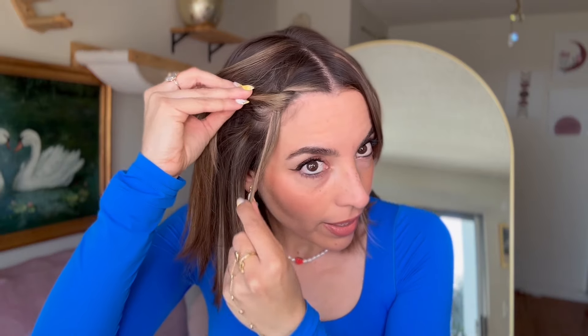For the first hack, we're going to need two bobby pins. I'm going to grab the curtain bangs and divide them into two strands — one and two. The one at the bottom is going to go on top of the other one, just like that. Then we're going to secure this one underneath the hair right here and use a bobby pin to secure it. Then with this hair right here, we're going to cover it just like that. How cute is this?